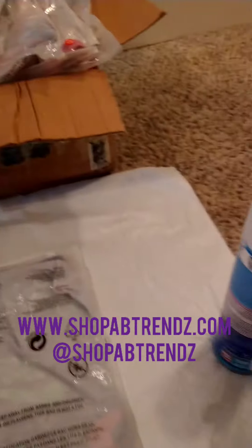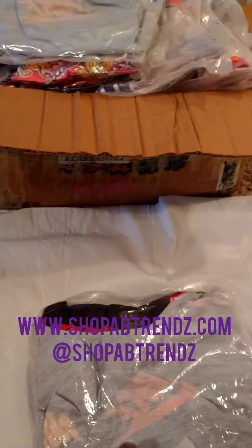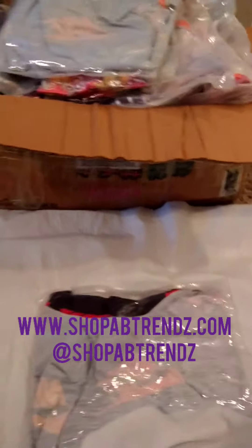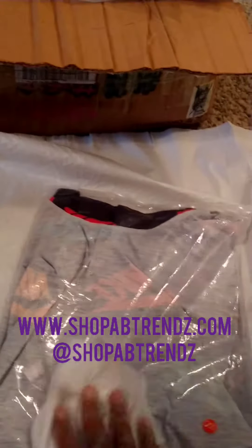I just spray it down front and back — every single package, front and back. Then I take my wipe and I just wipe it down completely. I do this with every single package before it gets shipped out, before I sell it, before I post it online, every single time.